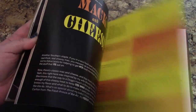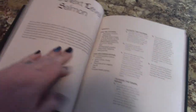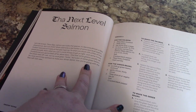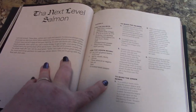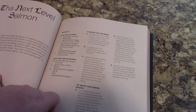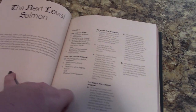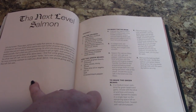Today I am going to be making Snoop Dogg's Next Level Salmon, and this includes green beans as well. I will list the ingredients in my description box below, but you need to watch my video to get the instructions. So let's try Snoop's Next Level Salmon.